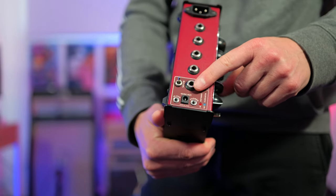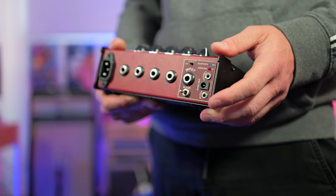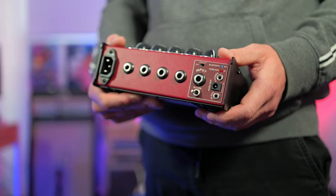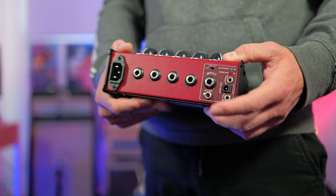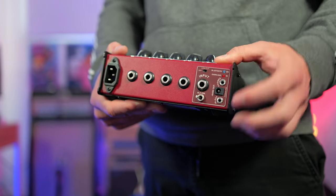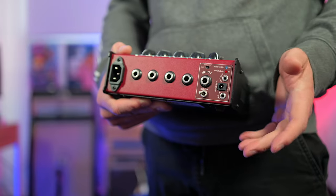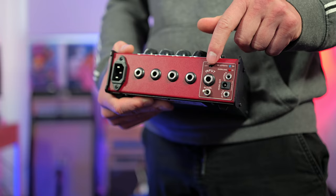The guitar input is on this side. On the other side we get a 3.5mm headphone output and also a 3.5mm auxiliary input. This also has Bluetooth connectivity — you can turn Bluetooth on if you want to connect your phone to it. Up top there's also a low cut option, so if you have a little too much bass and want to shave out the low end, you get that option there.